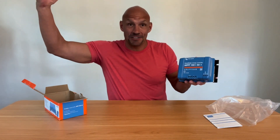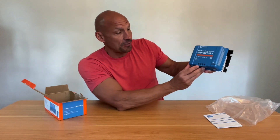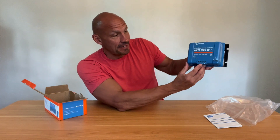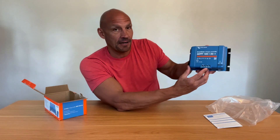What this does is it takes the solar from your solar panels, takes that energy, and converts it. So this is a charge controller — it'll convert it to DC power. All you do is add your battery positive and negative, and then your solar positive and negative input. That will take your solar and charge and put it in your batteries.